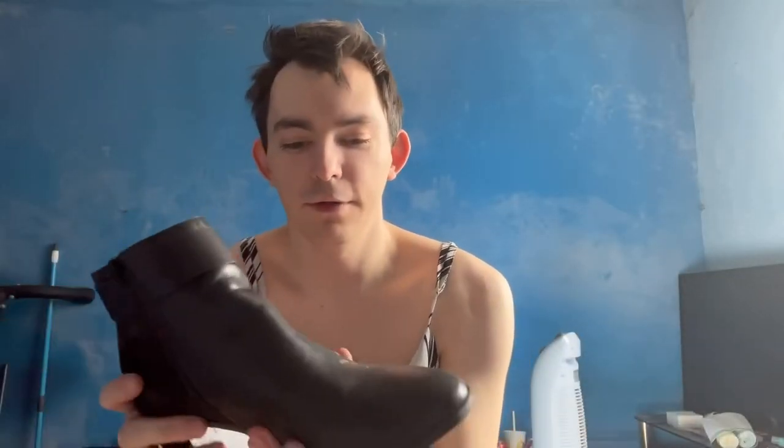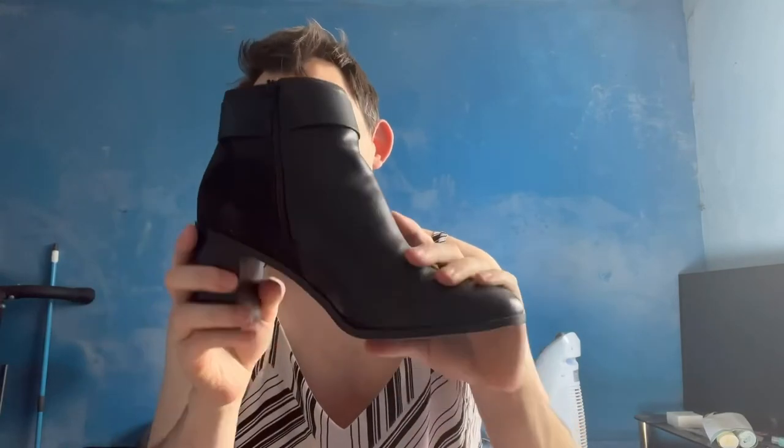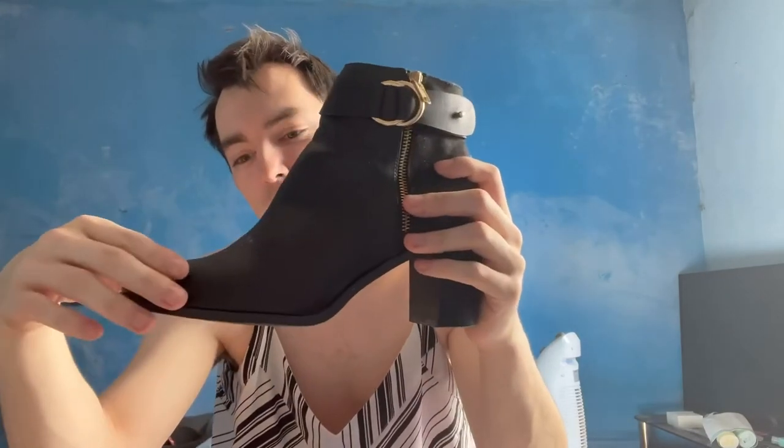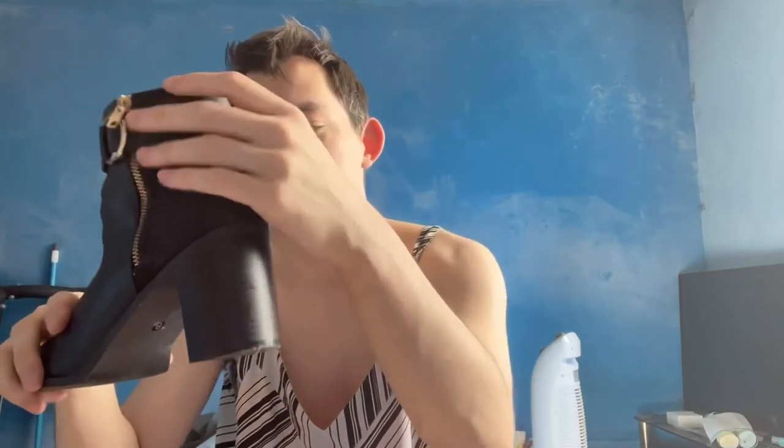Lastly for part one we have my only pair of a half block heel — so it's not a full block. It's got a zip as well, and also a little fake zip detailing. Nice gold leg zip and a nice little buckle around that goes around the whole shoe. This one is also the only one I have that is half leather and half suede.